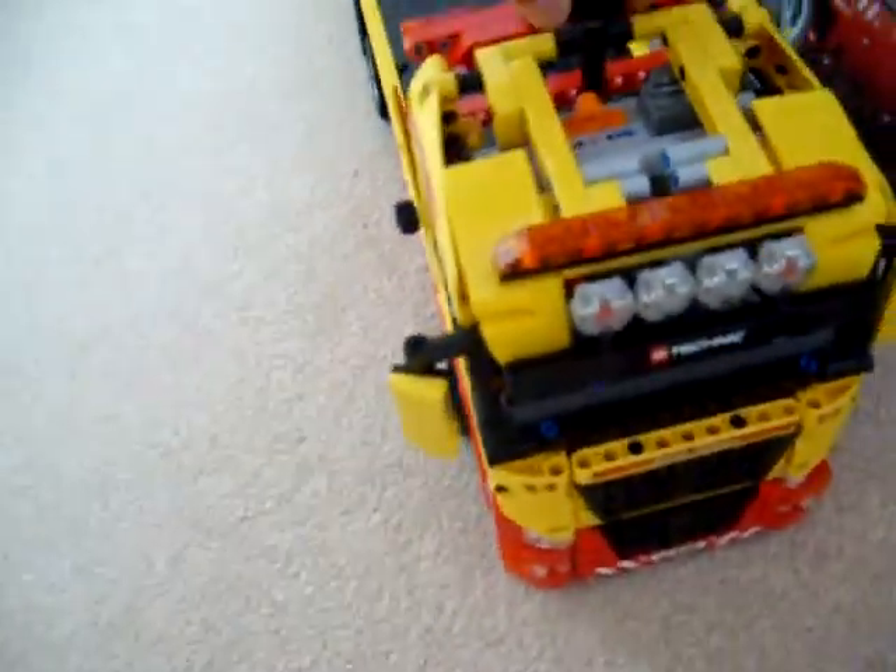Pretty cool door mirrors, and the dashboard in there with blue seats. No opening doors — these doors don't open. Steps, and the steering, which is operated from this cog up here, as you can see.